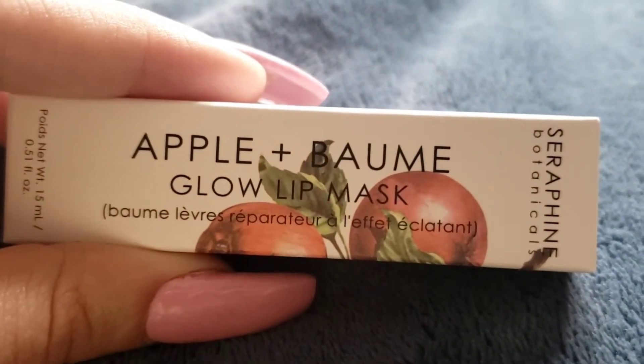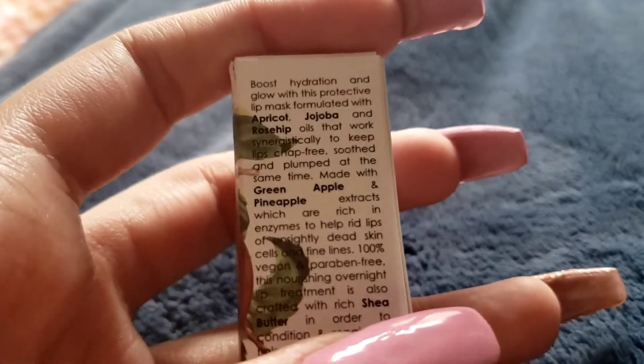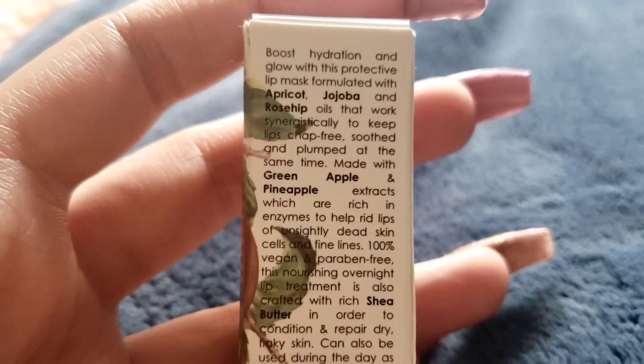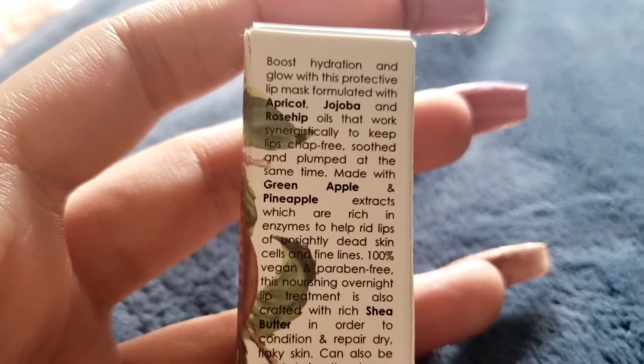This is the apple and — I think that's how it's pronounced — low lip mask. It's going to make your lips glowy. In terms of hydration, drinking water itself will hydrate your lips, but this is just for an extra boost of hydration and glow with a protective lip mask.